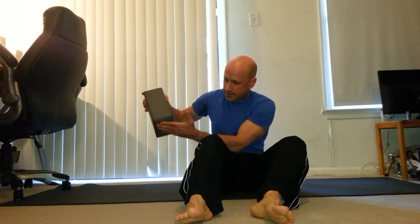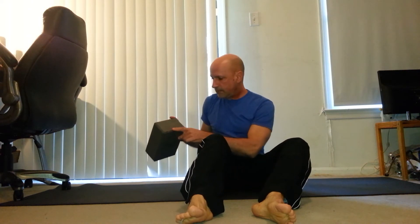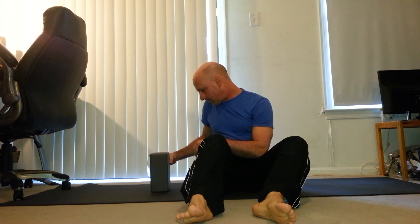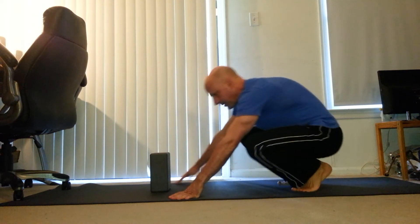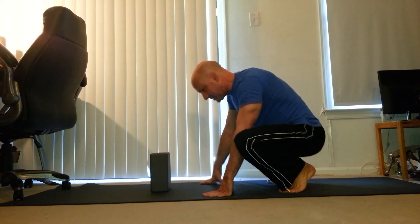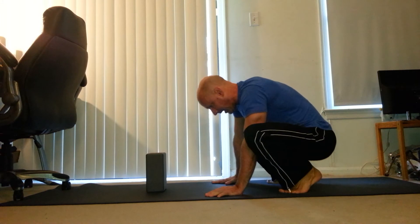Take a standard yoga block, set it on this edge so it's its tallest, and have the wide point facing your body. Put it in the center of your mat, and come into your squat position about two and a half, three feet away from the block.